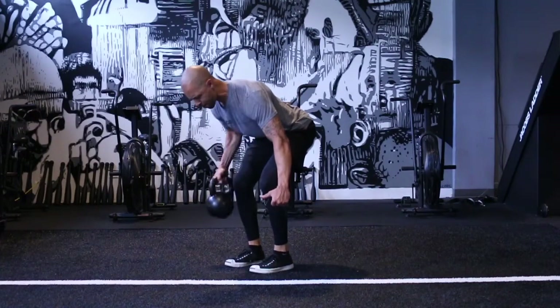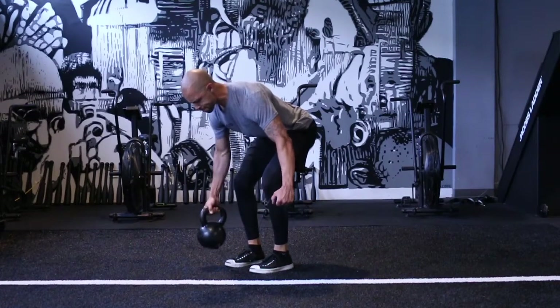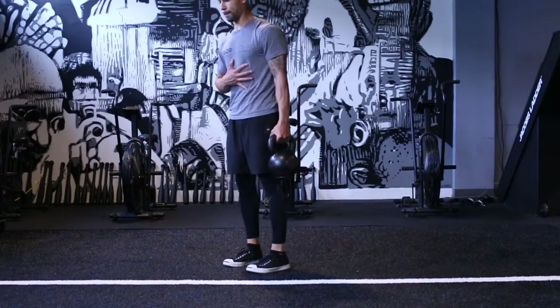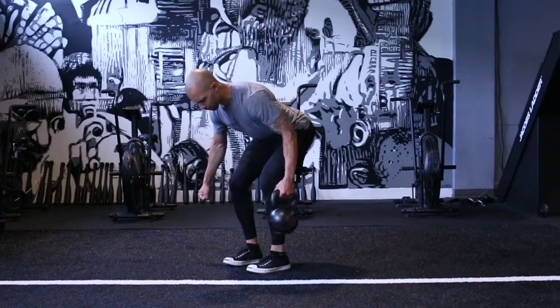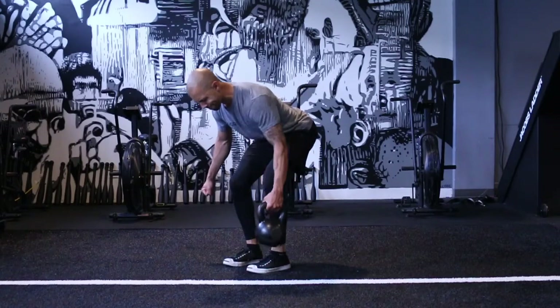What you have to keep in mind here is that this isn't going to be a heavy row variation. You might see some giant guys and girls doing this with a lot of weight, but this is more for your core — this is where it's going to benefit the most.